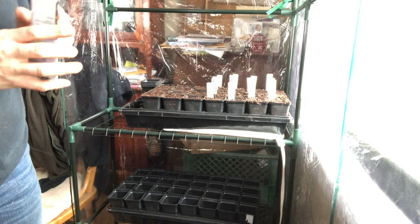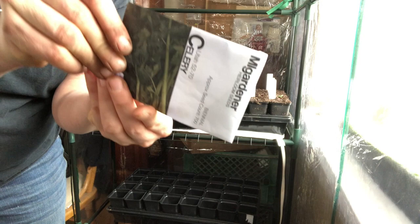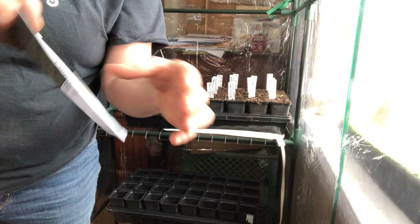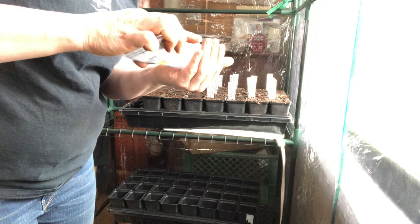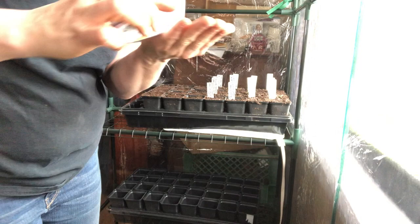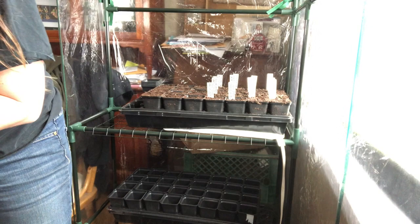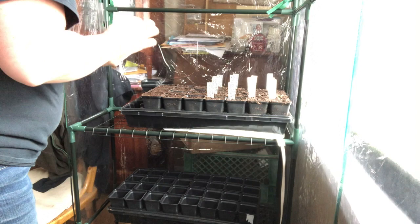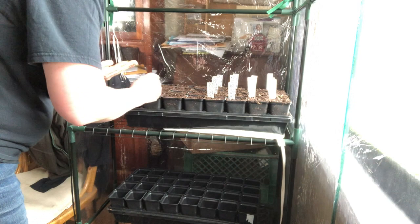All right, we've got the celery seeds from My Gardener — just opened it. I always open the bottom because the top has a lot of information I don't want to lose, so I open the bottom and then put the packet in a Ziploc bag. The seeds are so small — I'm going to put probably two seeds in each of my 12 pots, just in case one doesn't germinate. I'll use a pin to stir the top of the soil and loosen it a bit.